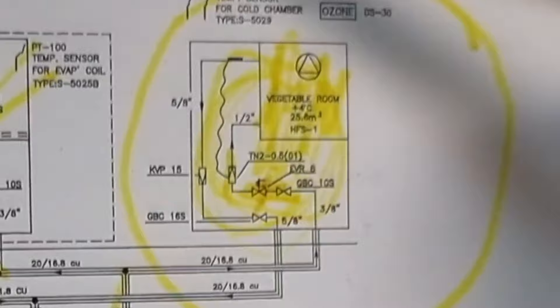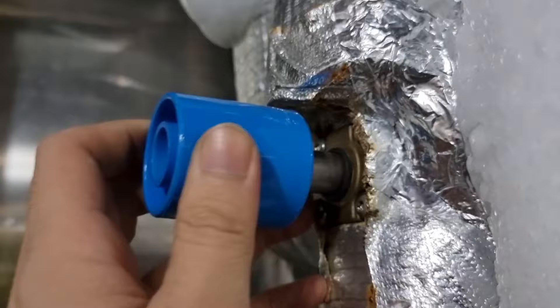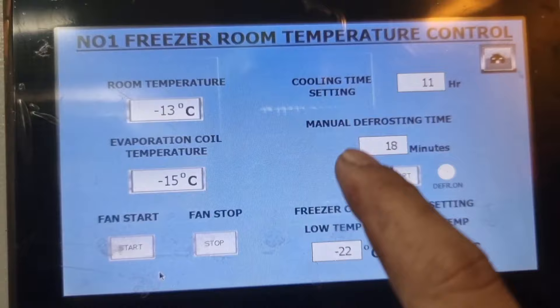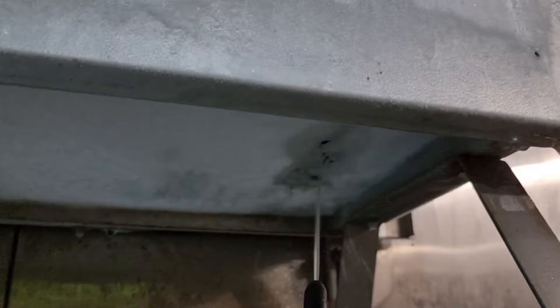I checked the solenoid valve first using my favorite tool — the permanent magnet. I can hear a clicking sound and the solenoid coil is magnetized, so the solenoid valve is okay. Since it's a vegetable room, it doesn't have a manual defrost option like the freezer room, so I defrosted the system using water.